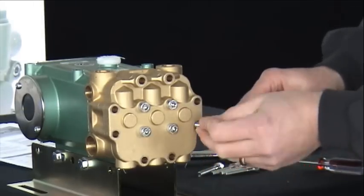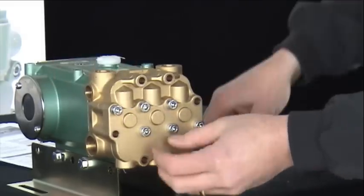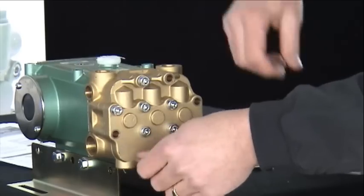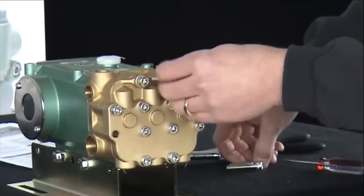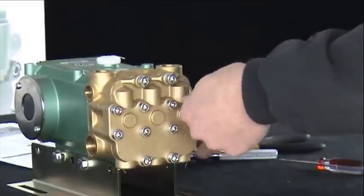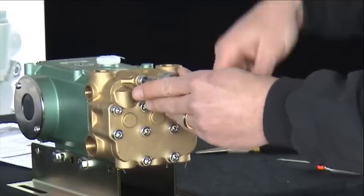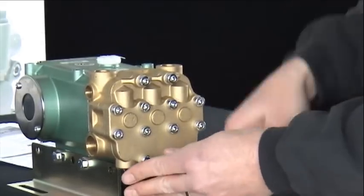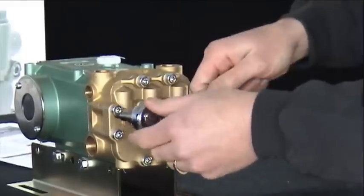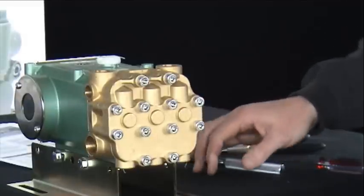After the center four are secure, install the outer eight. Tighten the outer eight bolts in a cross pattern and torque to 20 foot-pounds. And that completes valve cleaning and service.